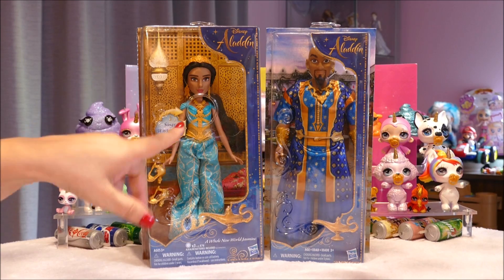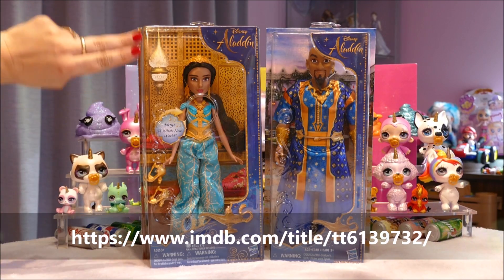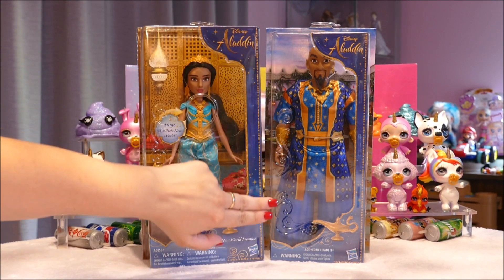From the new and upcoming Disney live-action movie Aladdin, I got the Princess Jasmine doll here, which actually sings, and the Genie doll here, based on Will Smith, since he's the actor playing the role.